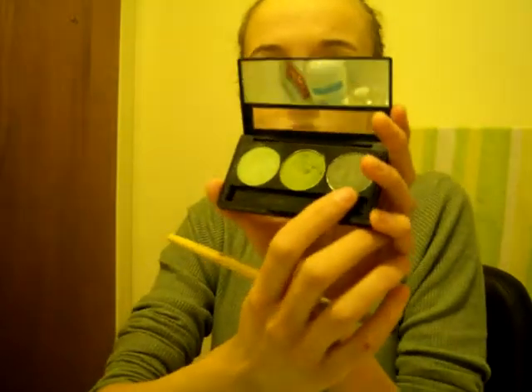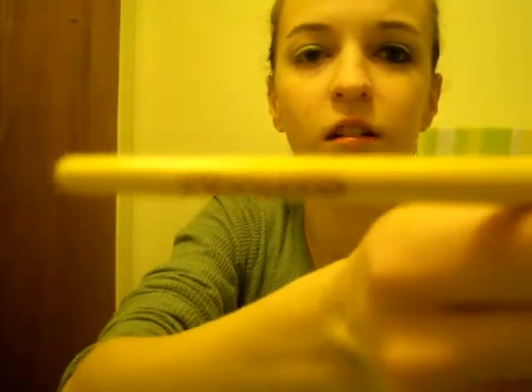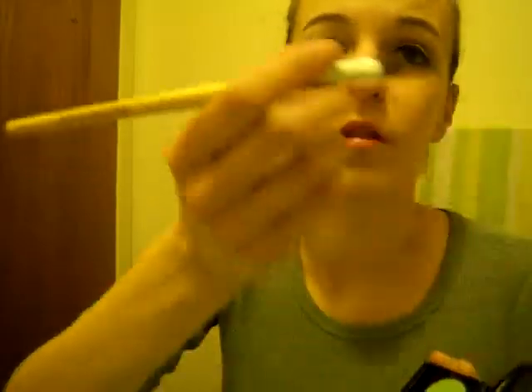That looks pretty. So then I'm going to take the third color, which is green tea, and I'm going to do my crease and my outer V with that color. Oh yeah, and the brush that I'm using is by EcoTools.